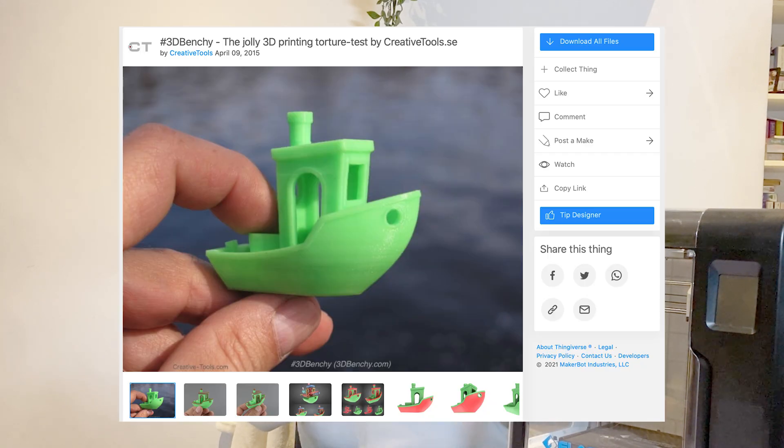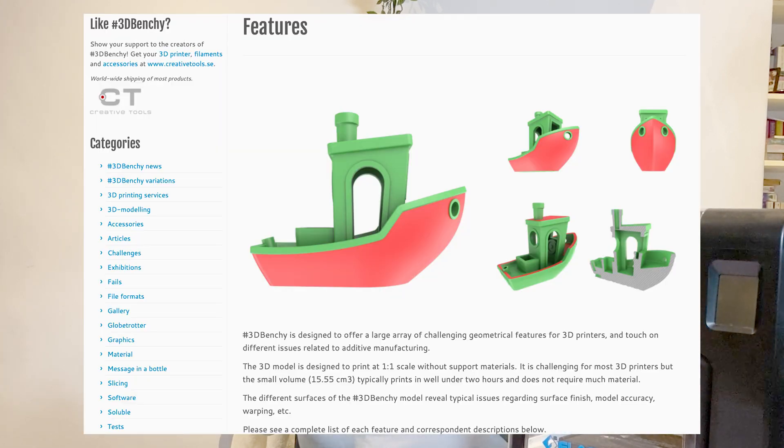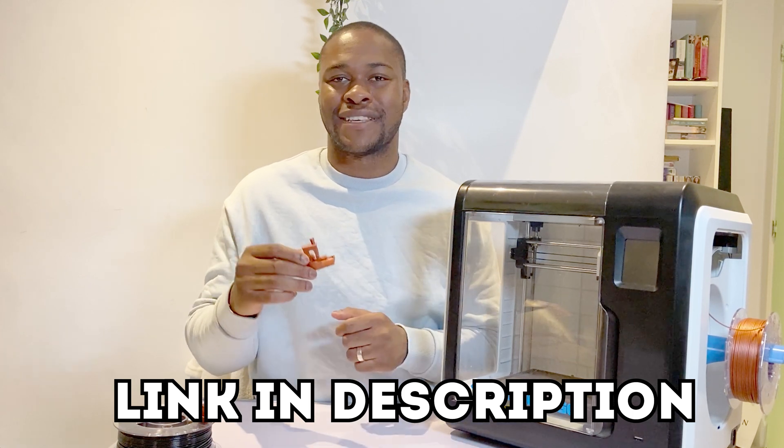If you want to test your printer against a 3D Benchy, I found the file on Thingiverse. The people that made the 3D Benchy also have a website which gives you a guide to judge your printer against. I've left a link down below to those websites. The first item I'll be judging the 3D Benchy against is how smooth the hull is.